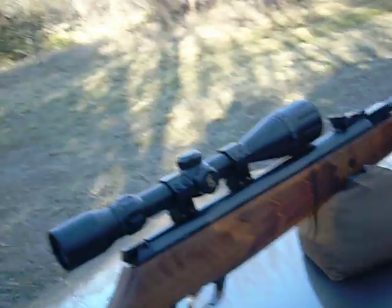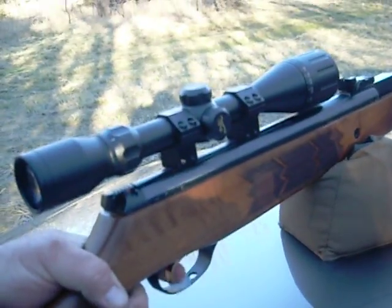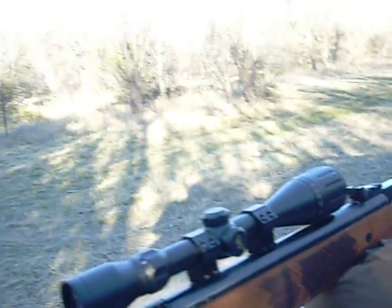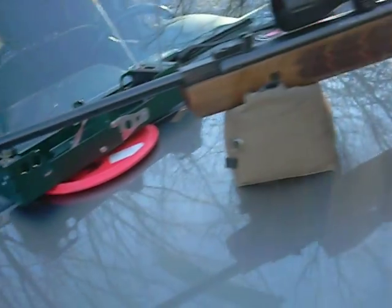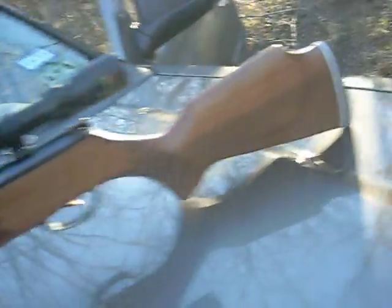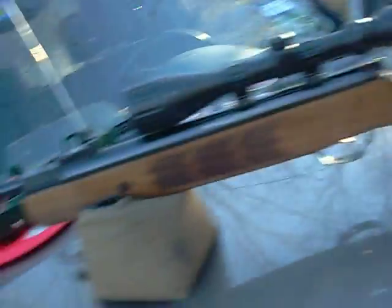This Webley Stingray in .177 with the Quattro trigger is a very fine gun. I love it. It doesn't shoot as hard as most of us would like, but it does shoot harder than the Brits made them. It's a very good trigger, very good shot cycle. It's the best Webley that I think you can probably get in America right now.